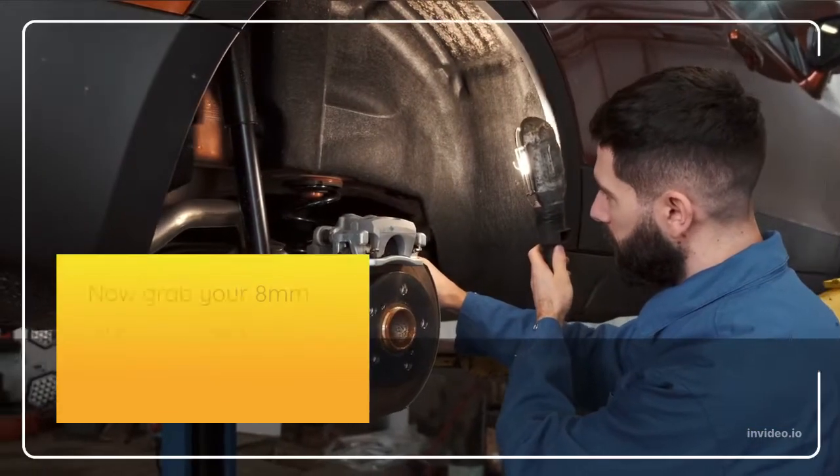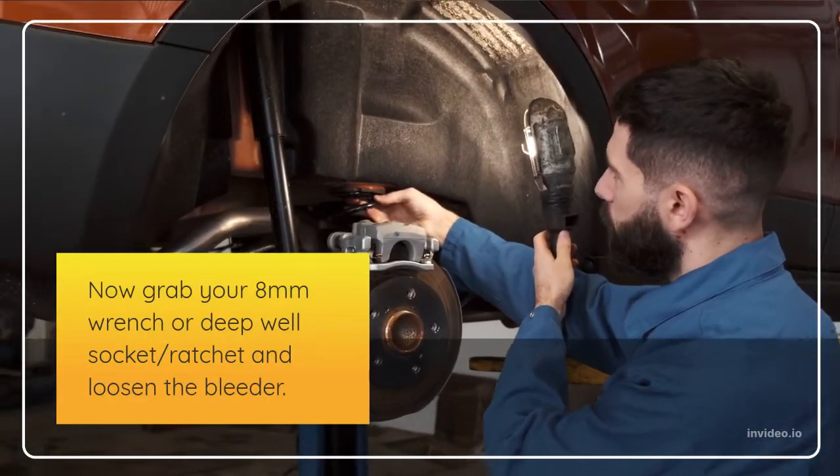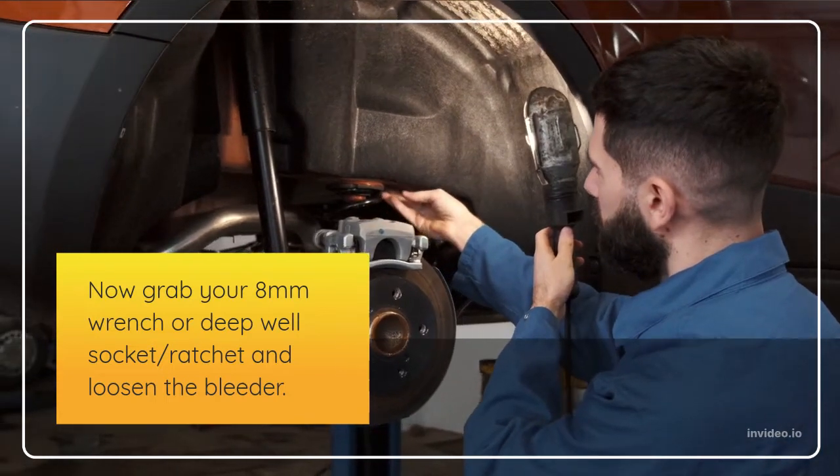Now grab your 8-millimeter wrench or deep-well socket and ratchet and loosen the bleeder. You don't need to take the bleeder off — simply loosen it about half a turn.